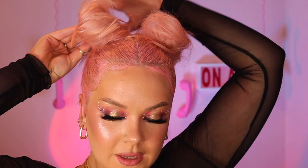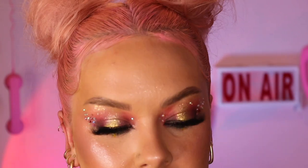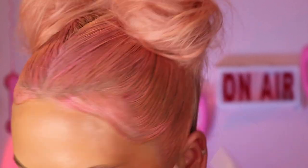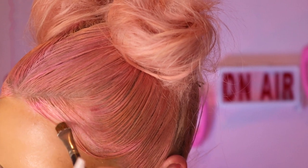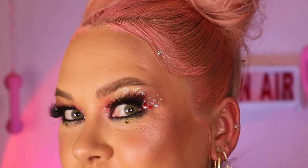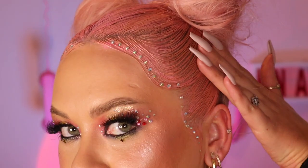I'm just taking this by the ends and wrapping it around, then securing it with some slider clips. Time to add the gems! I'm using the Manipulator on a little makeup brush and just pasting this over the entire area — painting it on to act like a glue — and then the gems will just stick on. Keep going and add as many gems as you like. As you can see, the putty dries completely clear, so don't be afraid to really put a good amount on. It also doesn't make your hair crusty or anything like that.